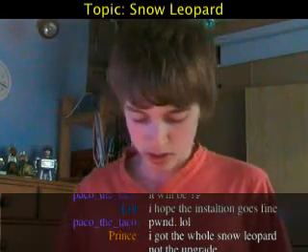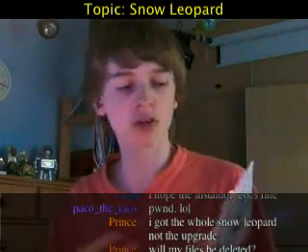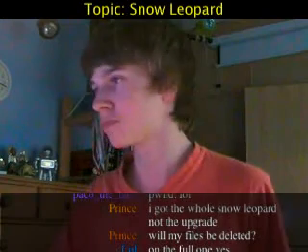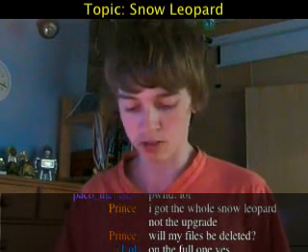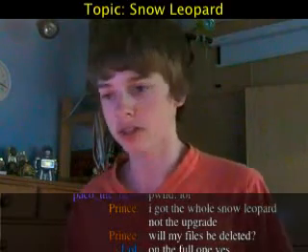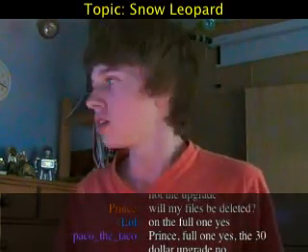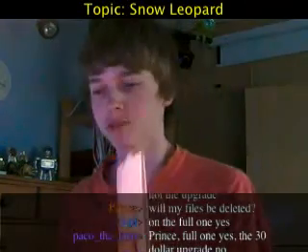As usual, simple packaging and very small. As you're probably aware, Apple are trying to be more environmentally friendly with all their products now. I'm not going to go through all the features in this video because you'll probably be well aware by now of what Snow Leopard has to offer — I might talk about a few while I'm waiting for various things.